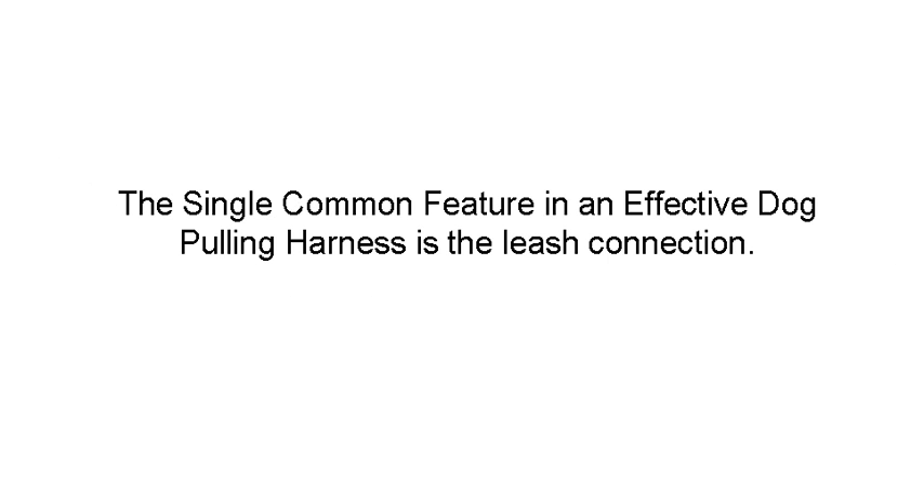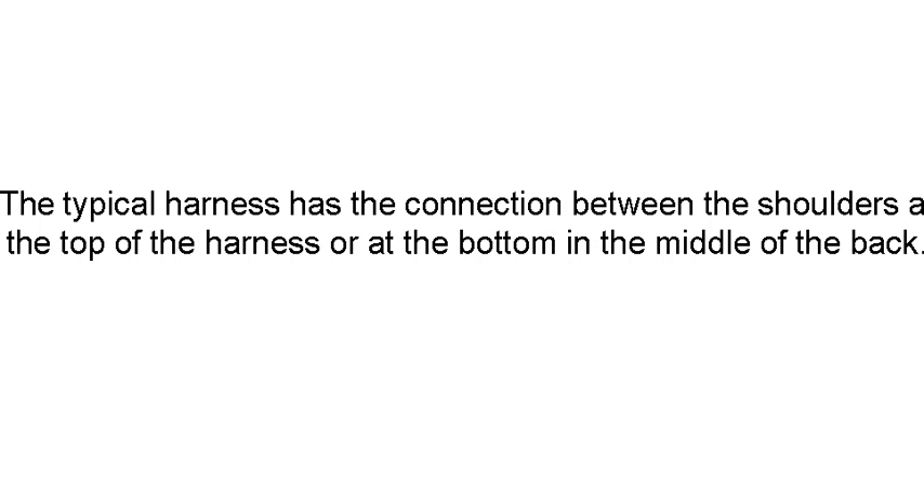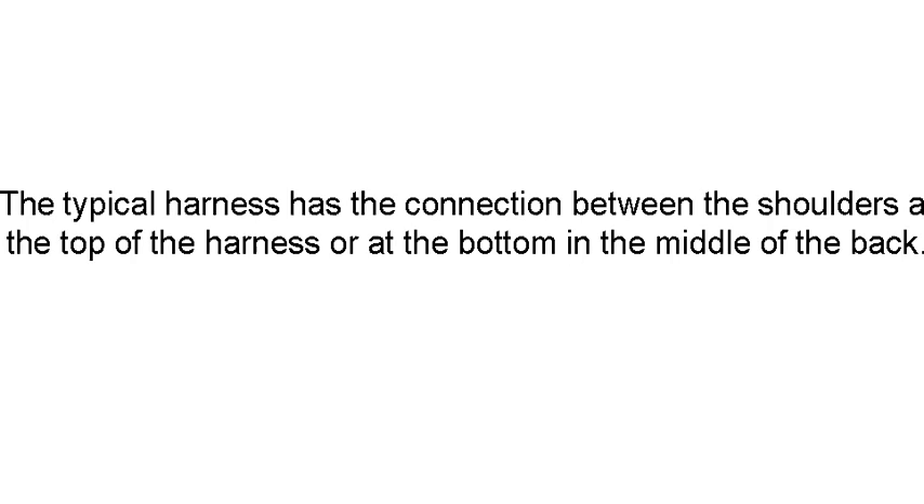Here's how it works. The single common feature in an effective dog pulling harness is the leash connection. When a dog pulls on a harness with a connection between the shoulder blades or in the middle of the back, it's actually counterproductive. The typical harness has a connection there, and when the connection is in that area, it doesn't do anything to correct the pulling behavior.